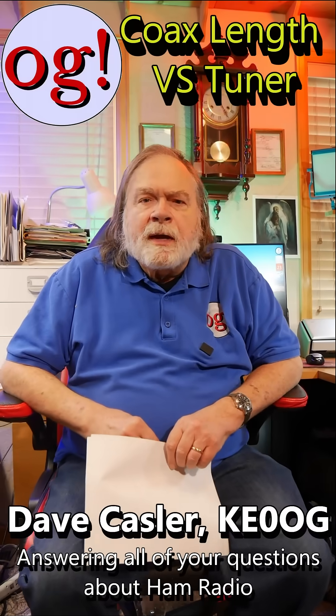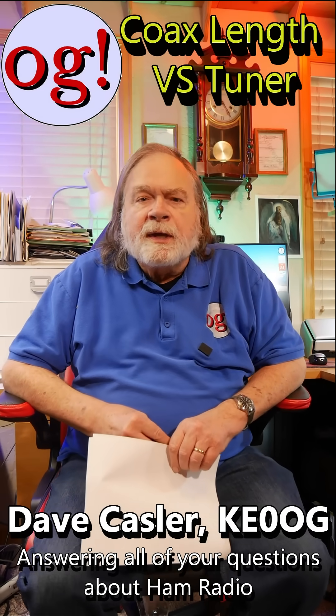Hi, I'm Dave Kessler, Amateur Radio Callsign KE0OG, and here we are with a short episode of Ask Dave.